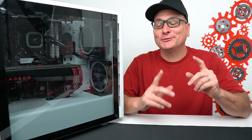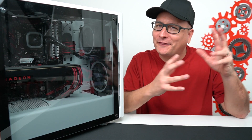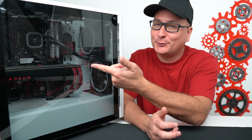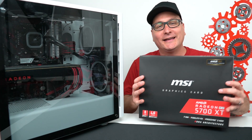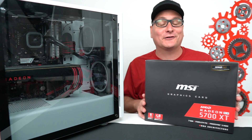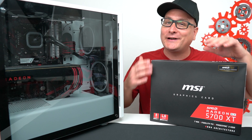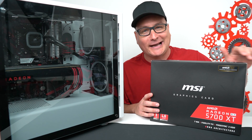Hey everyone, Techni here. What we're going to be doing today is not necessarily reviewing a product — kind of a review, an install, and seeing what kind of results we get. We're going to be slapping in a new graphics card. The graphics card we're using is the MSI 5700 XT. I've had this thing sitting here for a while, recently doing a move and everything, so I couldn't really upgrade the PC and test it out. So this thing is mighty dusty.